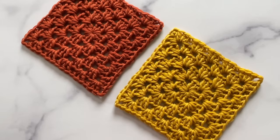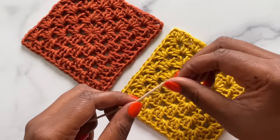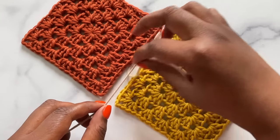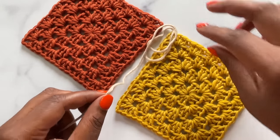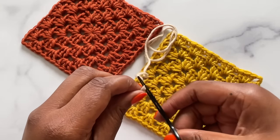For the whip stitch seam, measure a length of yarn that is three times the length of your seam — here's one, here's two, and here's three. Then cut that length of yarn and thread it onto a tapestry needle.